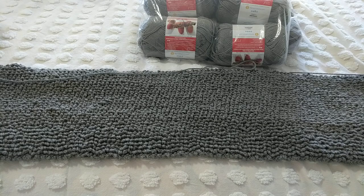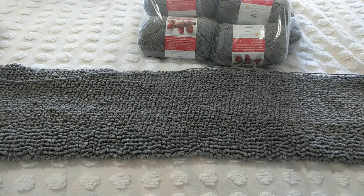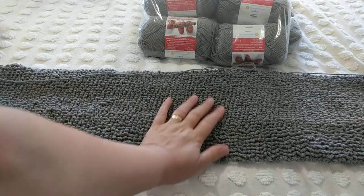Hello, this is Freda. Welcome to my channel. For today's tutorial I will be showing you how to crochet this lovely rug that I have started.